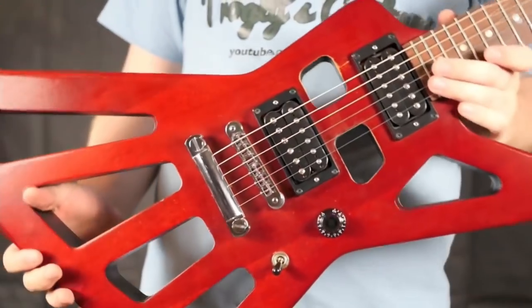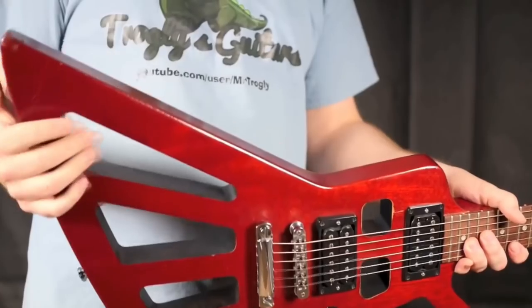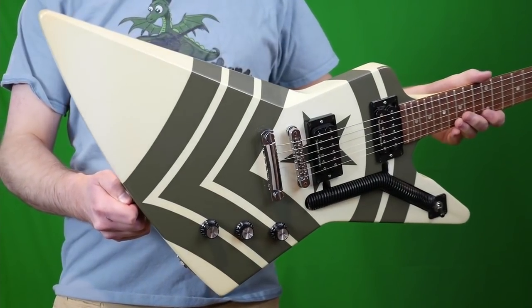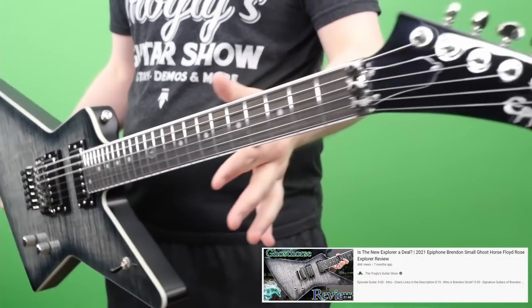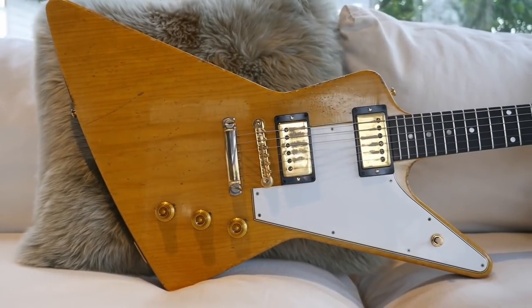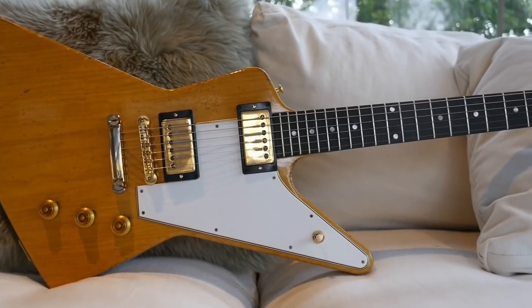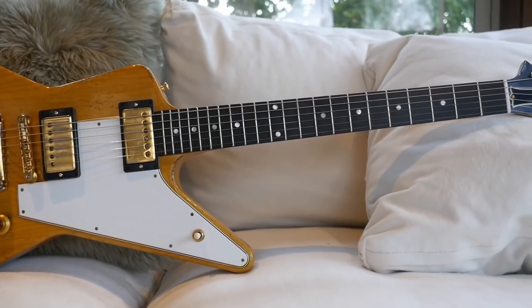Don't forget the Holy Explorer — I get people sending me links to these all the time. I do have a very old review of one, and one day I hope to document the Holy V too. Those are surprisingly nice guitars. We also saw an Explorer where somebody wanted better upper fret access, similar to the Jason Hook model. If you're on a budget, Epiphone also makes Explorers — like the Ghost Horse from this past year — and Epiphone has also made Futuras, as I reviewed the Prophecy Future prototype. Alright Troglodytes, I hope you enjoyed taking a look at these Explorers — don't forget to like, comment, and subscribe, and we'll catch you tomorrow!